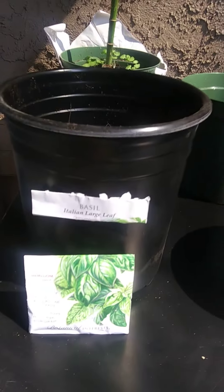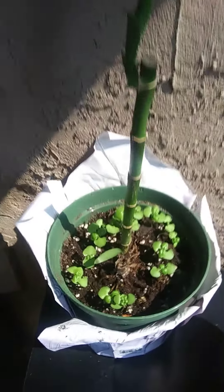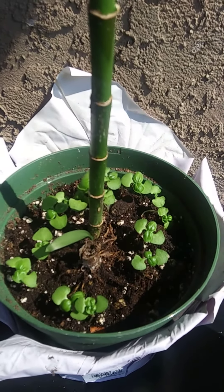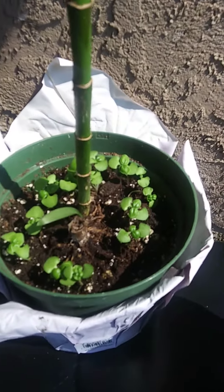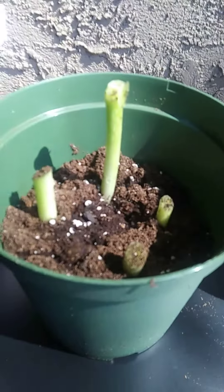Look at this, guys. So I got my basil a few weeks ago — I started with this one. This is about three weeks old, and this is actually basil and my little bamboo tree, but it started to grow. So I decided to do the rest of them. This is scallions — green onions, some of you call it.